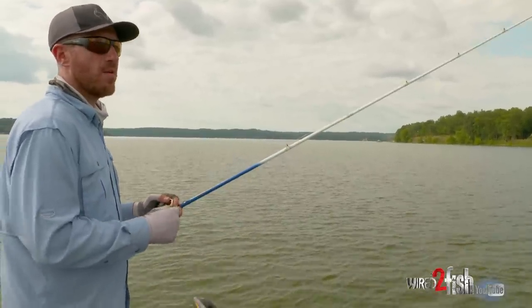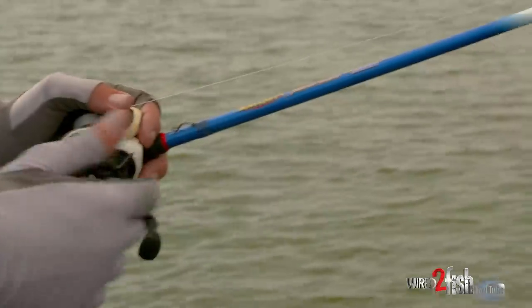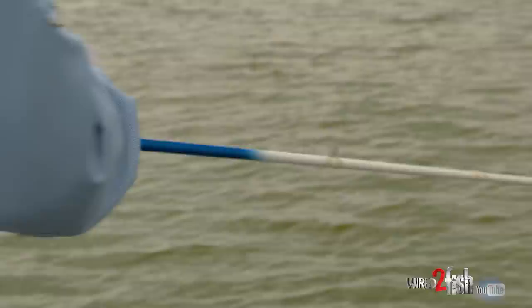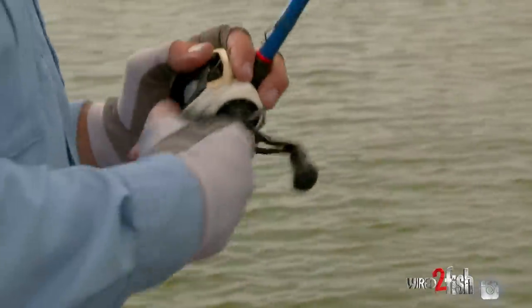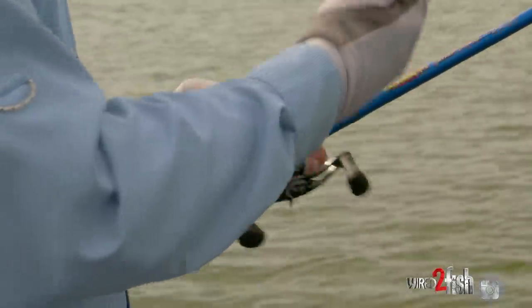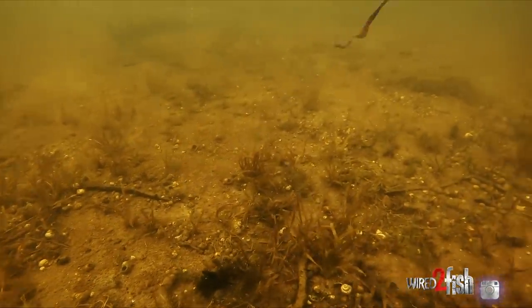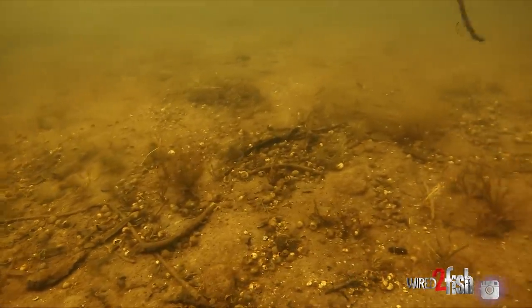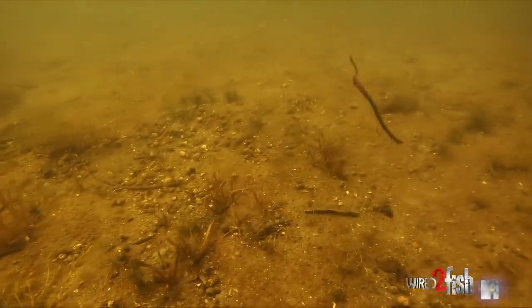I'm always constantly trying to figure out a new hook, a new setup, perfecting something I've maybe worked on a little bit — maybe this was the way I used to like it, but found out there's a better way. There's always new hooks coming out and new things happening, new trends being set, and I think that's what you've really got to stay on top of. Even though as old school as a worm is, you can learn a lot of new stuff on an old trick, and that's what it is — an old technique that's been catching bass for years. Experiment with it, and the hook really does make a huge difference. When those fish bite it, I feel pretty confident I'm going to get them in the boat.